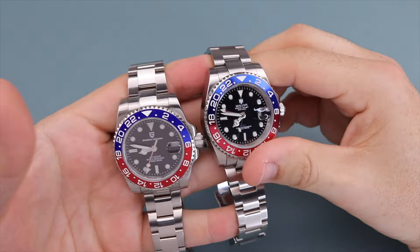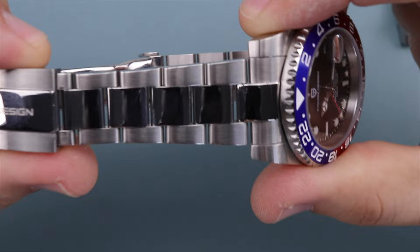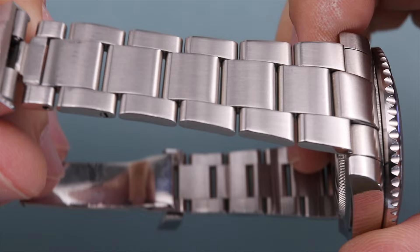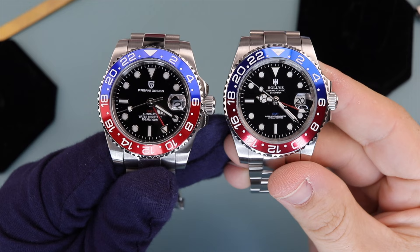Moving to the bracelet — again, they're very similar. Both have male-end links, and the lug-to-lug height with those male-end links comes out to 53.1 millimeters on the Pagani and 52.3 millimeters on the Hollins. Both taper from 20 millimeters down to 15.5 millimeters. They both have vented slots and both feature screw pins. While the difference in male-end link distance is minimal, I give the advantage to the Hollins with a score of eight over the Pagani's score of seven.